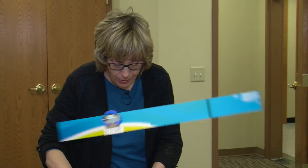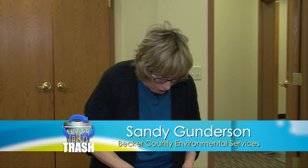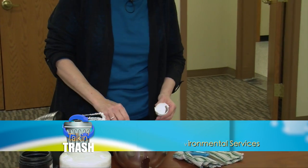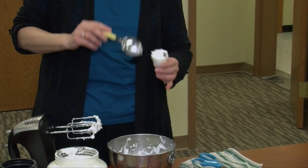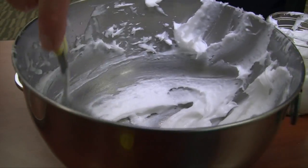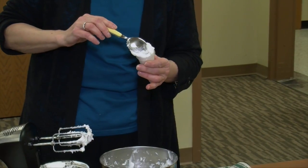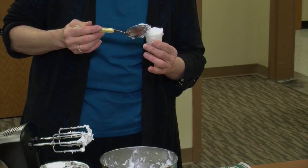Now you're going to find containers. Glass actually works the best, but these were so cute I had to use them. All you're going to do is take this and put it in. That's your moisturizer. What I do is actually put them in the refrigerator — that helps keep them longer too. With the vitamin E oil and refrigeration, they last even longer.